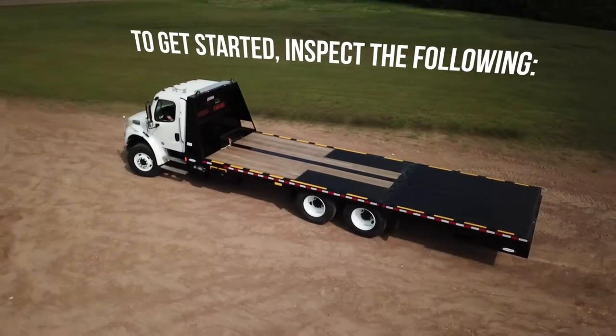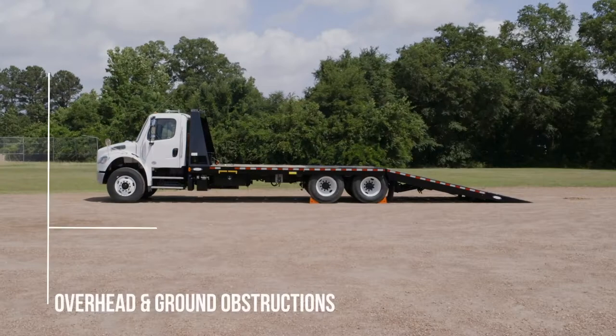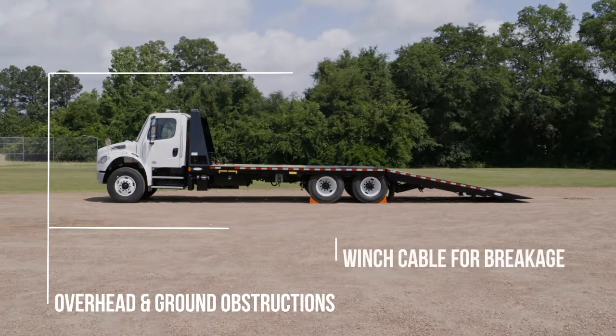To get started, inspect the following: overhead and ground obstructions, and winch cable for breakage.